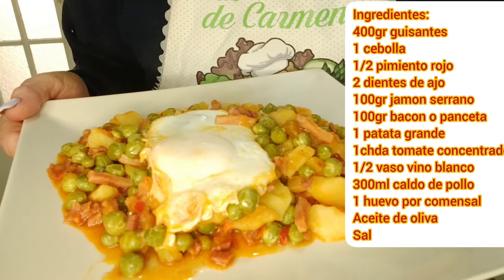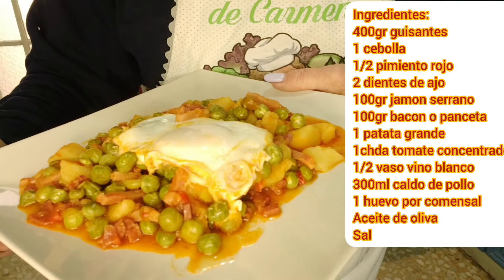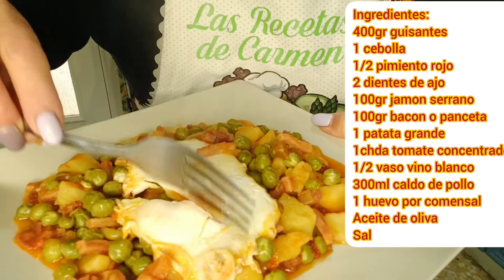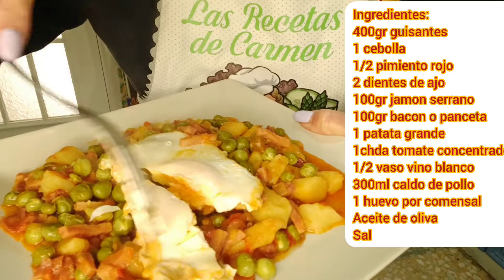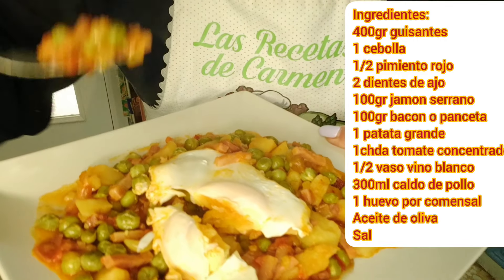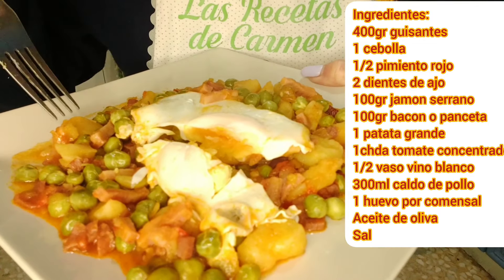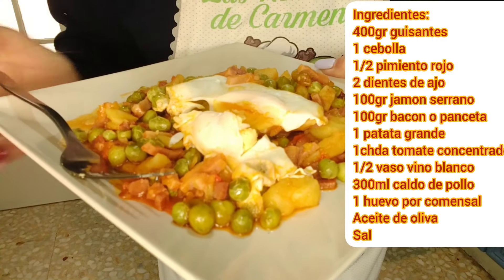Pues aquí lo tenemos. Mirad qué pinta tienen nuestros guisantes con huevos cuajados. ¿Os apetece, verdad? Pues vamos a probarlo. Mirad. La yema, como veis, está a medio cuajar. No está cuajada del todo. Está melosa. Los guisantes y las patatas tiernas. Y de sabor, mirad las patatas. Está exquisito.